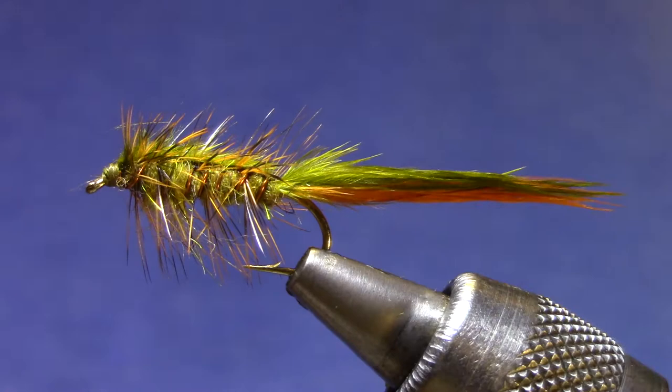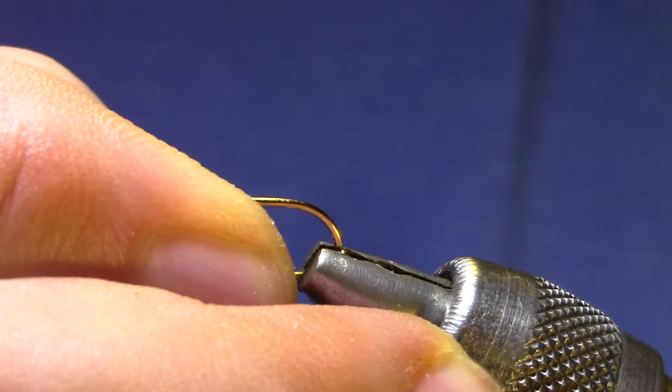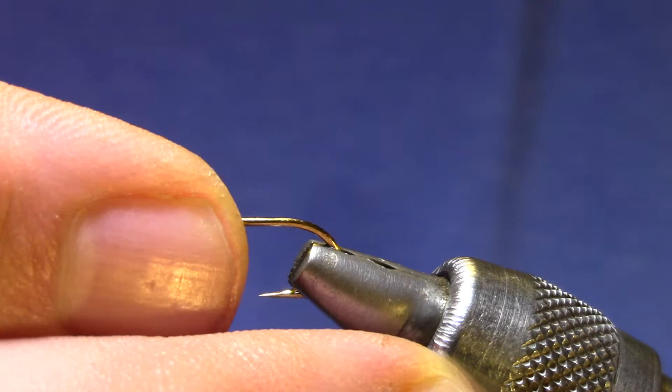This is designed to be more of a suggestive pattern than a specific imitation, so with the right color combinations this can be anything from a scud to a leech to a small minnow, a crayfish — just a very effective pattern in the legs.